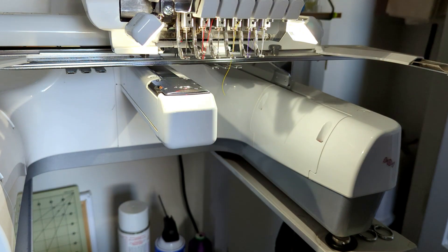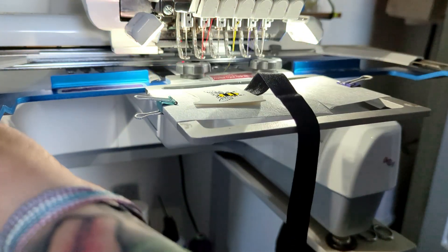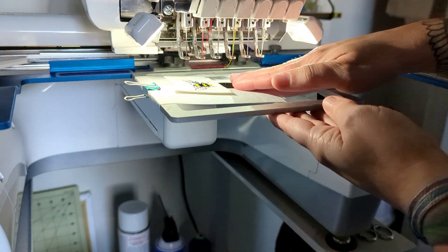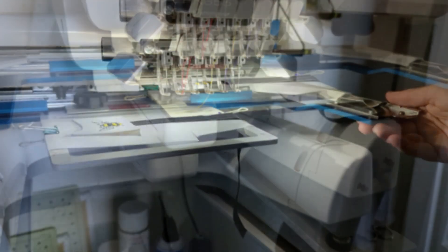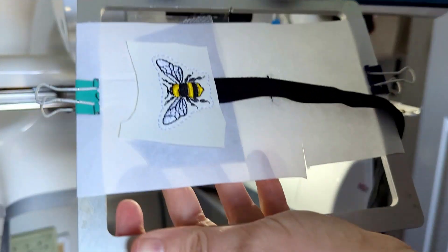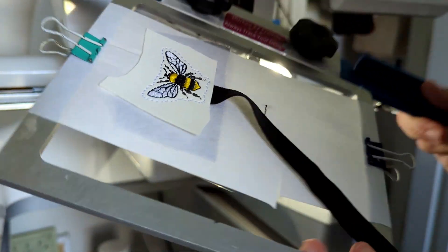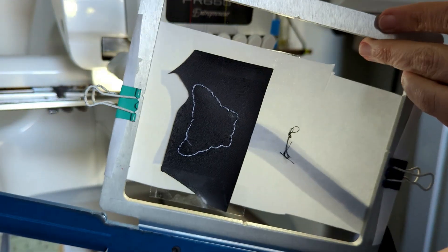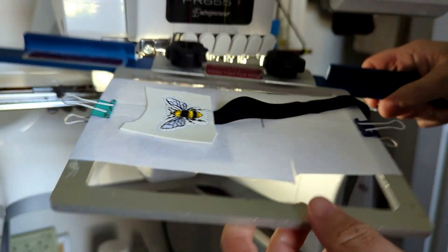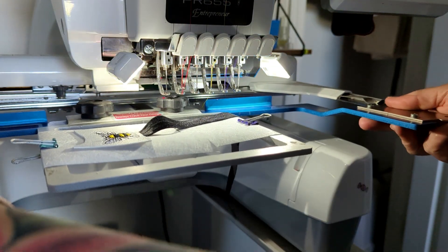I'm going to return my hoop and stitch the next step, which should be the outline to sandwich the front and the backing together. Before we move on, I just wanted to show you the progress — this is the top part of my bookmark, and here's what the back looks like. See how it's just sandwiched in there? Now we're going to do the exact same thing for the bottom half.